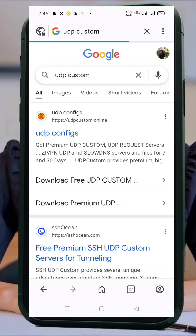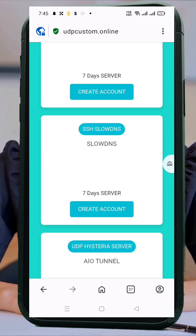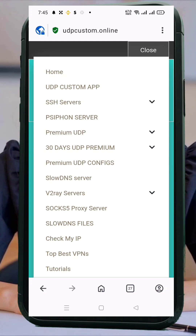First, open any browser on your device and go to the custom UDP website. Once you're on the homepage, tap the hamburger menu in the top corner to open the navigation options. Scroll down and select WireGuard VPN server. This will take you to the account creation form.